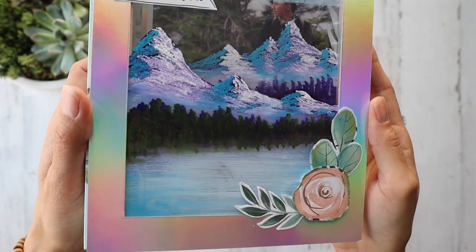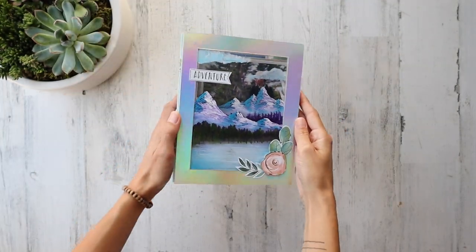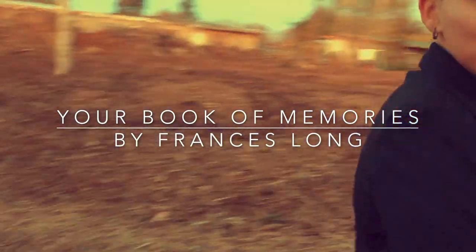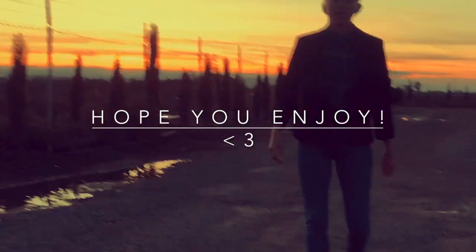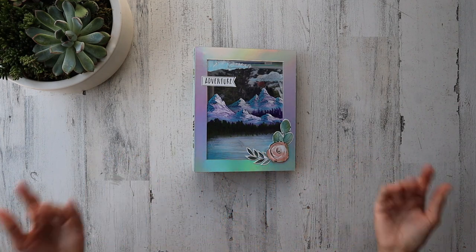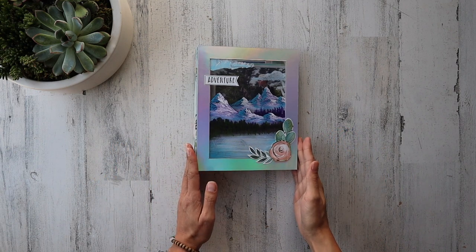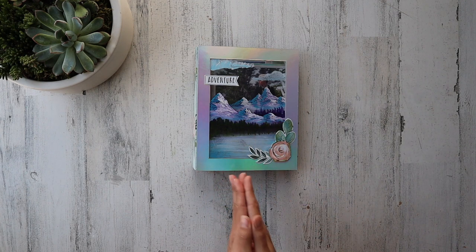Hello everyone, it's Frances with Your Book of Memories. I'm back with a brand new project and this one I cannot wait to show you. Thank you so much for joining me for this new project share. For all my newcomers, welcome, and for everyone here again, I'm so glad to be here with you. I have decided to actually paint directly onto my album, and I was just absolutely stoked to do this.